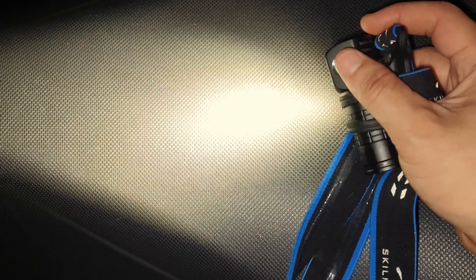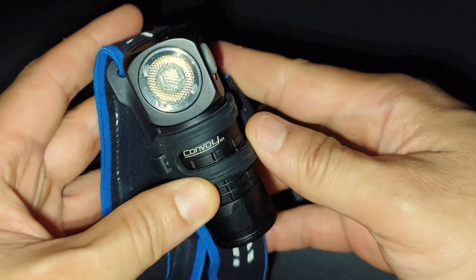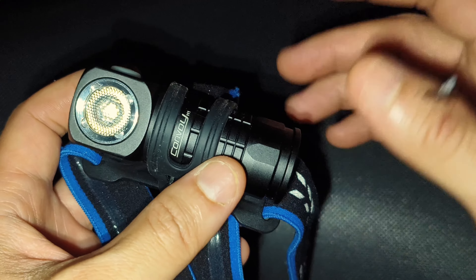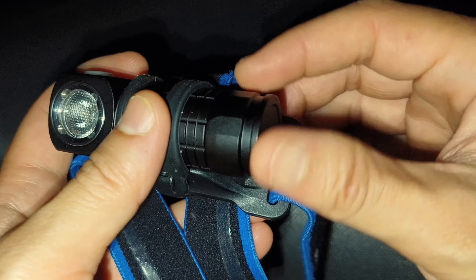This is the tint — it's a bit yellow. Overall I think it's good. But just one thing: if it had a magnet here, it would be great.